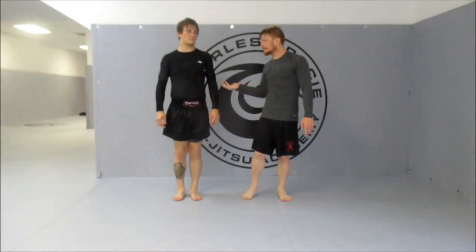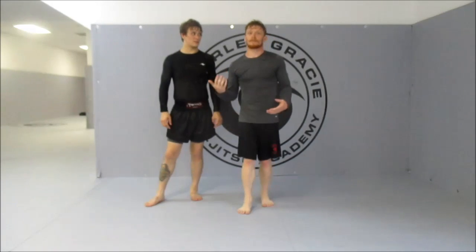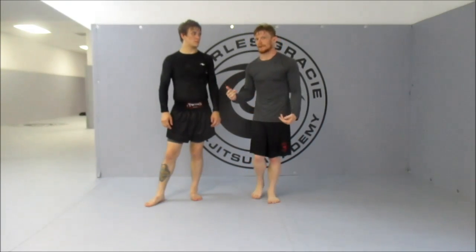I'm Otto. This is Chris, and today we're going to be doing another variation of the crab ride. We're going to be changing to a two-on-one, getting to a half-Nelson, and going for an arm bar.